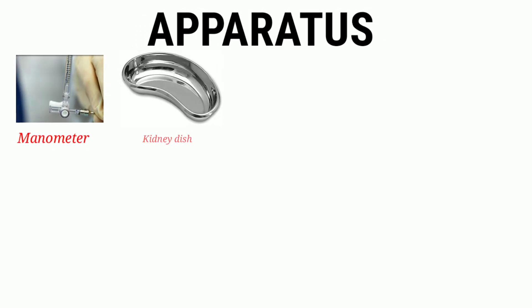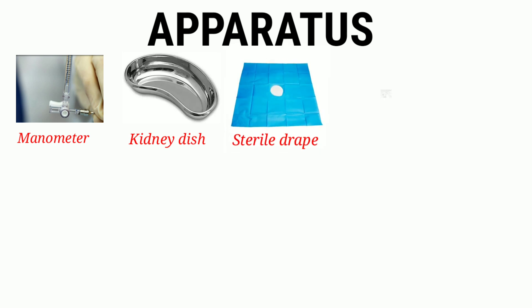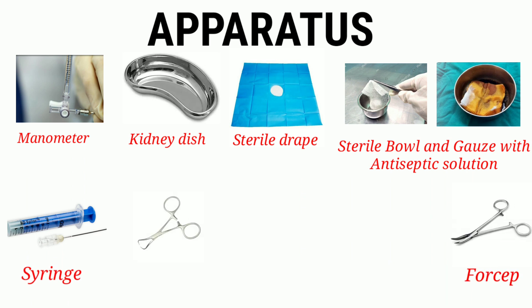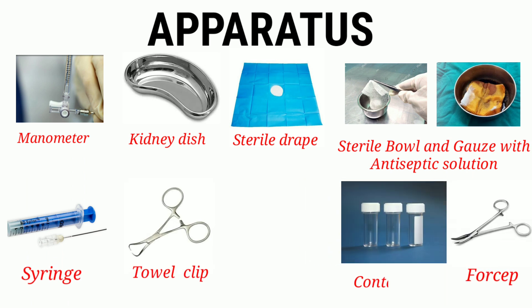The basic tools and apparatus needed to perform a lumbar puncture include: a manometer, a kidney dish, sterile drapes, a sterile bowl with gauze, gauze with antiseptic solution, a syringe for local anesthesia, forceps, tile clips, sterile containers for CSF collection, and a spinal needle.